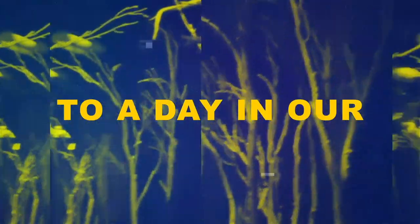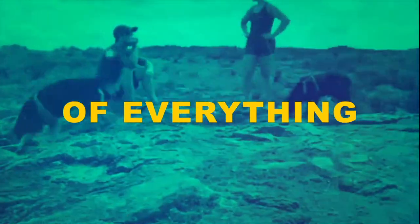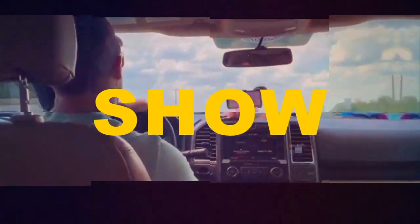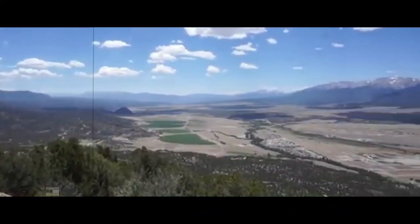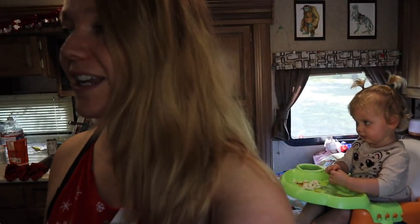Welcome to a day in our life. This is the show where you get a little bit of everything. This is another episode of the Wonder Build Show. What's up guys? Happy Friday. Welcome to today's video.